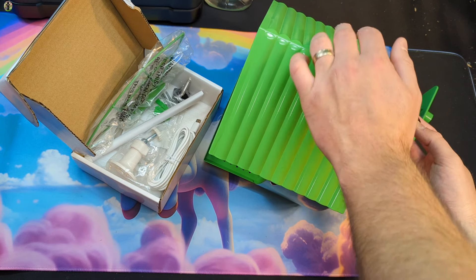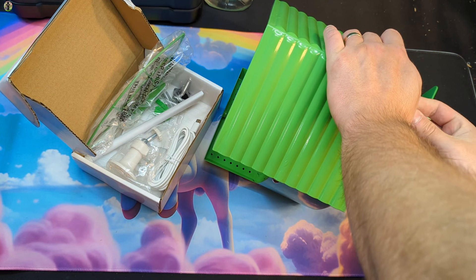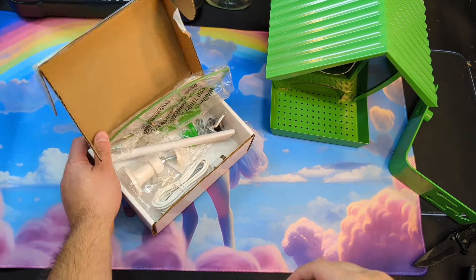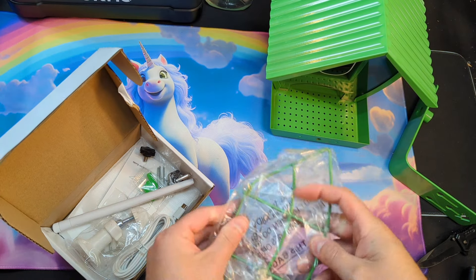When you take that out, that allows you to fold it open, put in your bird seed, and do whatever you need to do on the inside. Then you just simply push this back down and thread it back in.